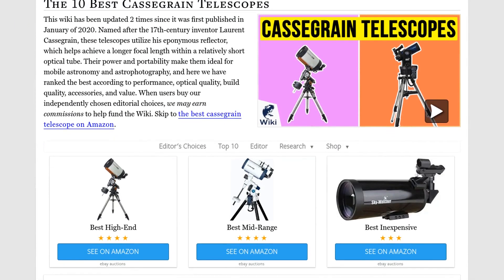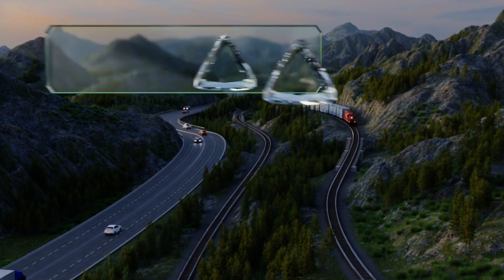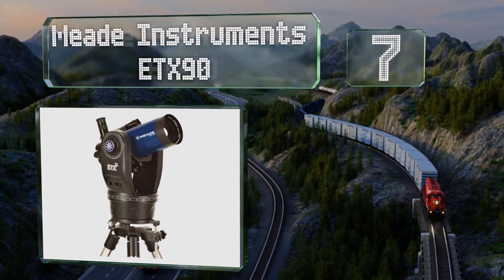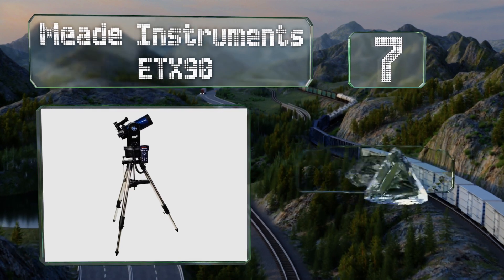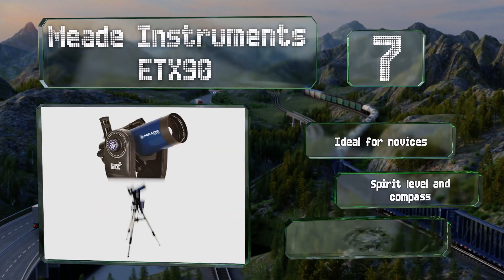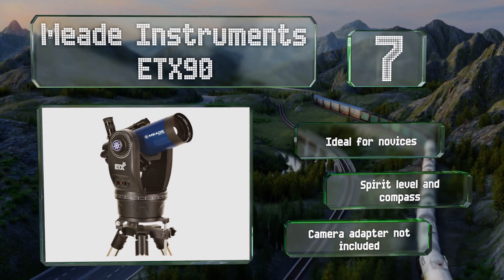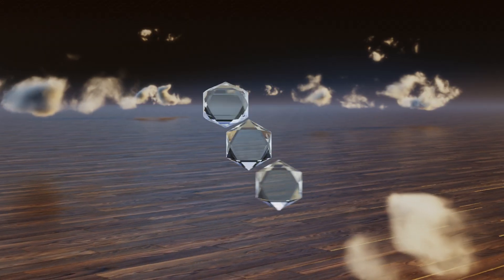At number seven, a good choice for mobile astronomers, the automated Meade Instruments ETX 90 comes with a hard carrying case and a tripod bag allowing for easy transportation to optimal viewing locations. The bundle also ships with additional eyepieces and a red dot viewfinder. This one's ideal for novices and includes a spirit level and a compass, but it doesn't include a camera adapter.